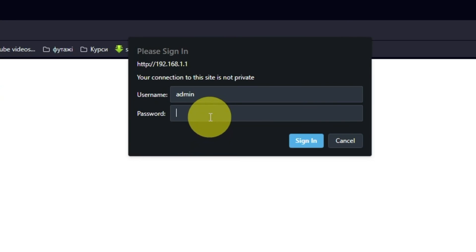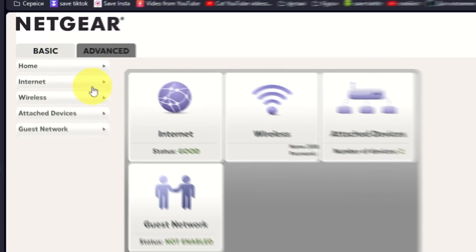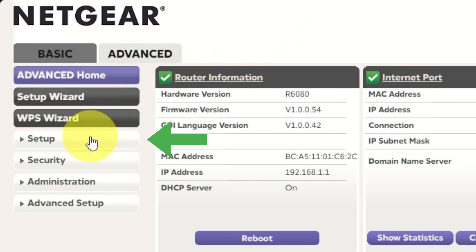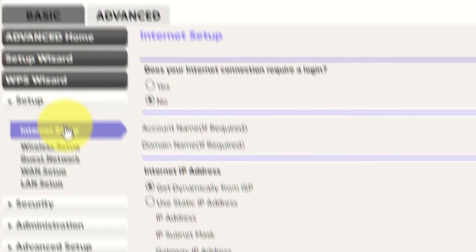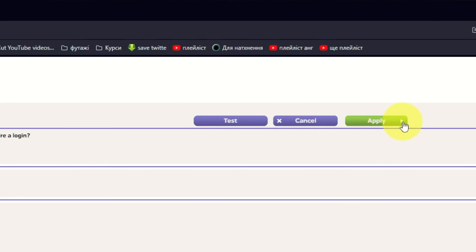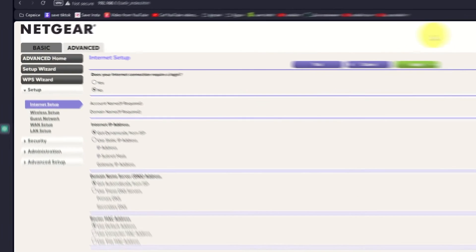Then log into the router control panel again. Go to Advanced, then Setup, then Internet Setup, and choose 'Use Computer MAC address.' Click the Apply button, and then reboot the router again.